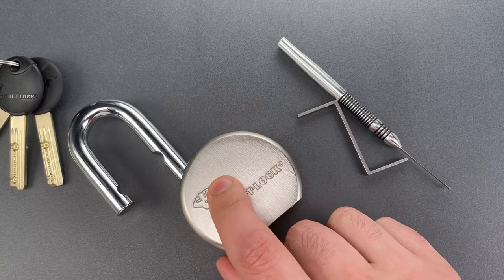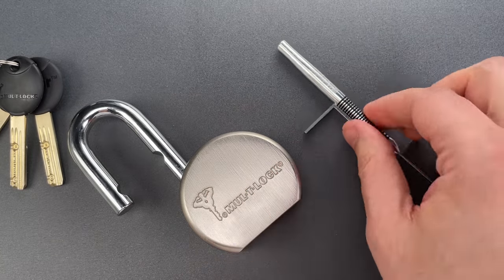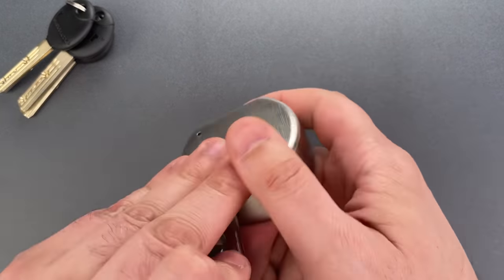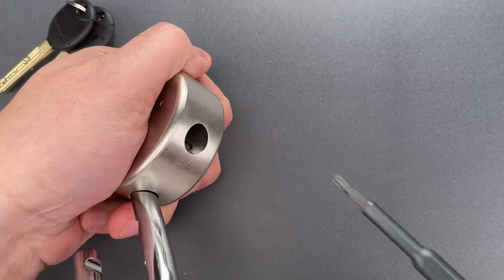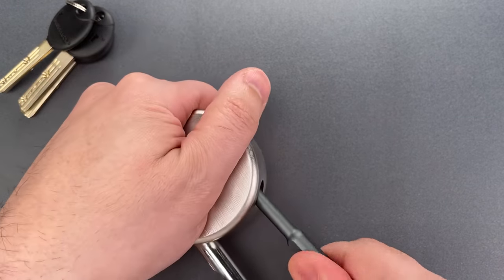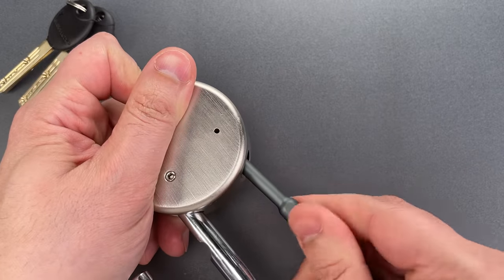It put up a little bit more of a fight than I was expecting, though some of that can probably be chalked up to me being out of practice. Let's go ahead and take this apart and take a look at the pins. To disassemble this, we can start by removing that screw down the shackle hole — it is just a normal Phillips screw.